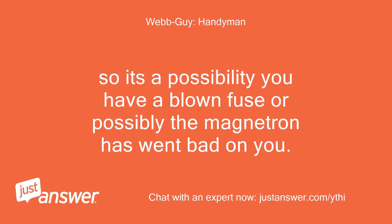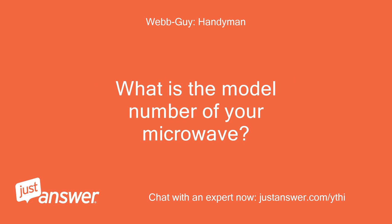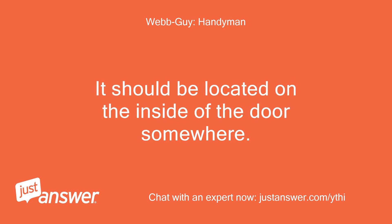So it's a possibility you have a blown fuse, or possibly the magnetron has gone bad on you. What is the model number of your microwave? It should be located on the inside of the door somewhere.